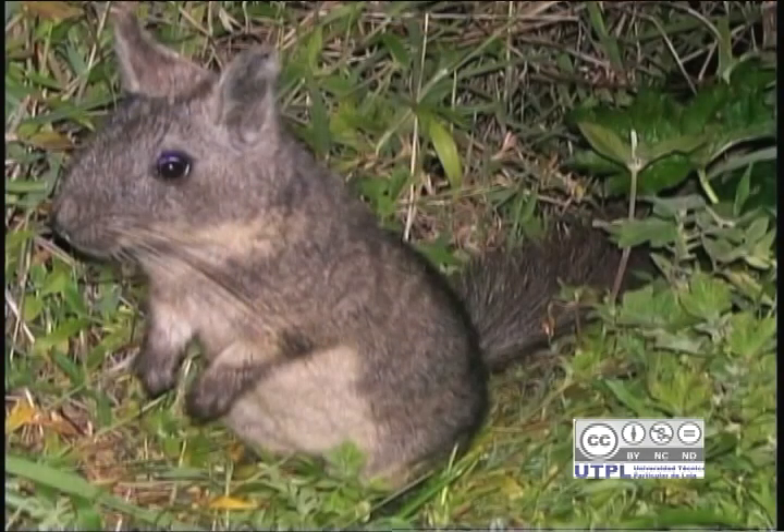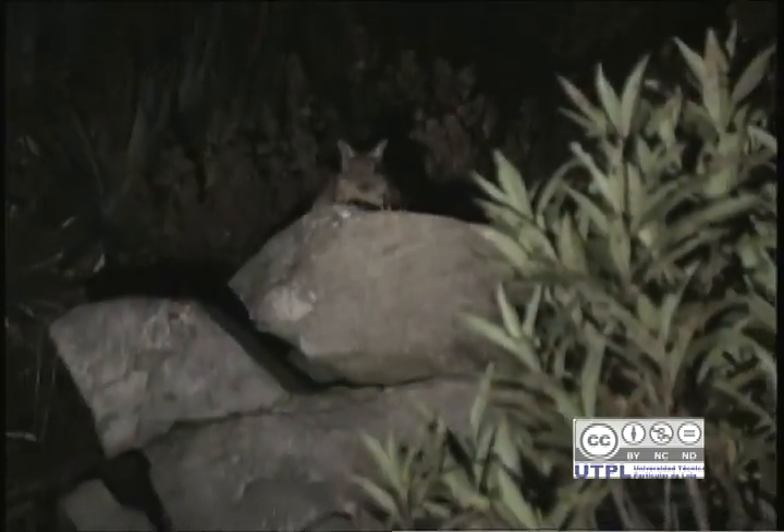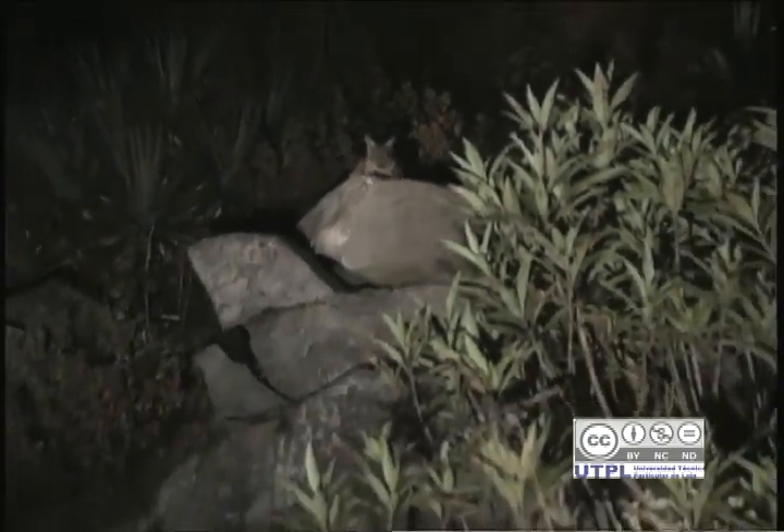Es un animal netamente nocturno, el cual se lo puede ver a partir de las dos de la mañana en adelante, desde las diez y media a las dos de la mañana. En el día será unas raras veces que se lo pueda encontrar. La vizcacha come y se alimenta específicamente de las hierbas que existen aquí en el sector. En la parte alta se produce una especie de hierba que ella puede alimentarse, que es soluble para su vida.